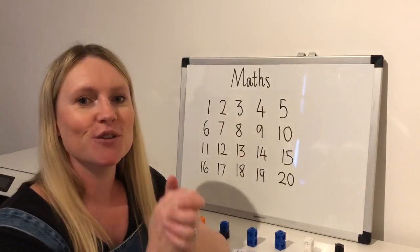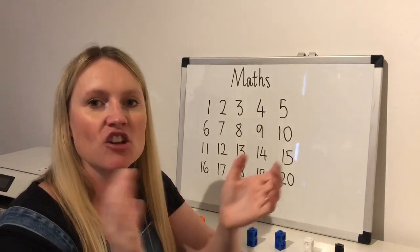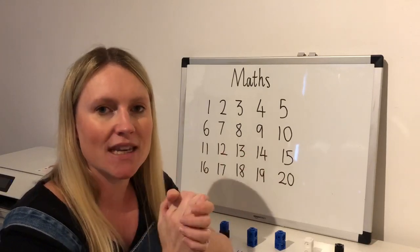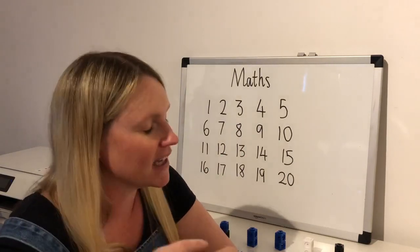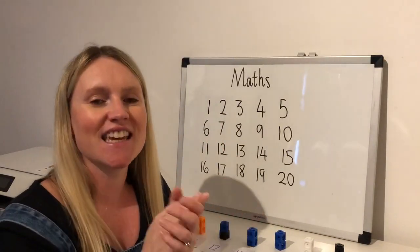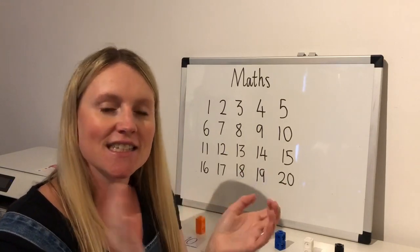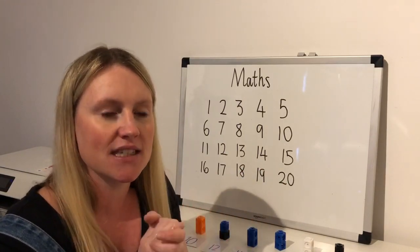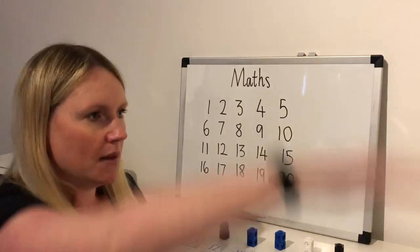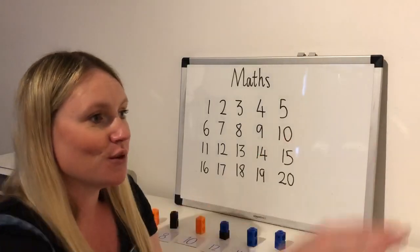Let's go: two, four, six, eight, ten, twelve, fourteen, sixteen, eighteen, twenty. Let's go again, we've got to get this into our head: two, four, six, eight, ten, twelve, fourteen, sixteen, eighteen, twenty. I wonder if you can jump up and down while we do it this time — I'm going to do this with my arms, get myself moving.